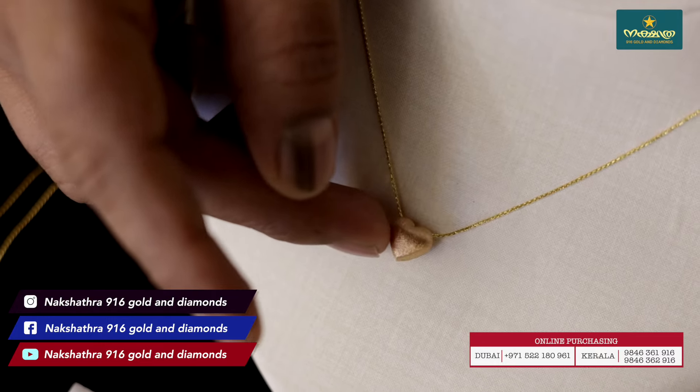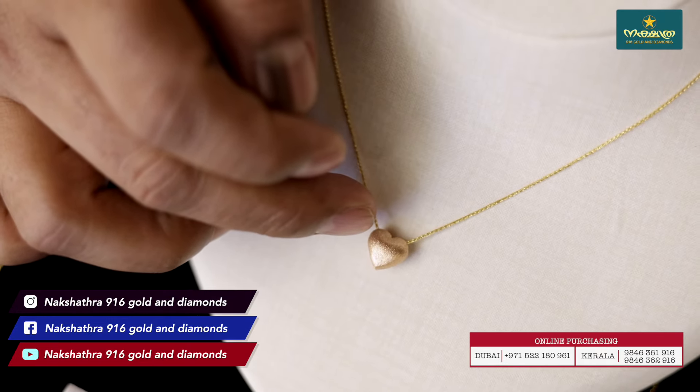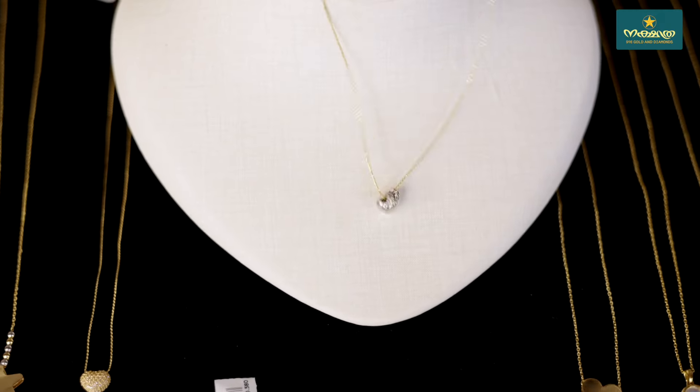This is not a stone, it is a stone. It is a rose gold, it is a white gold.